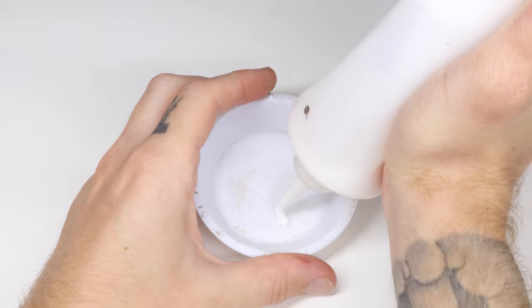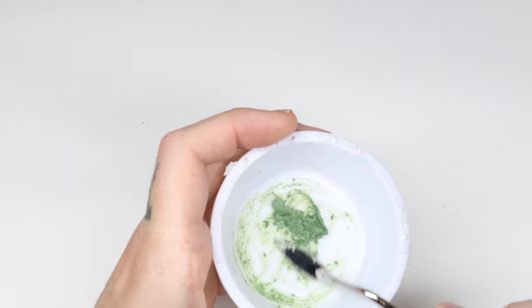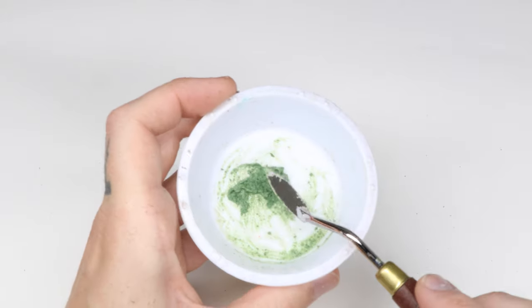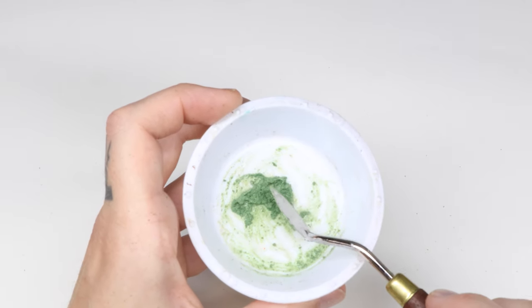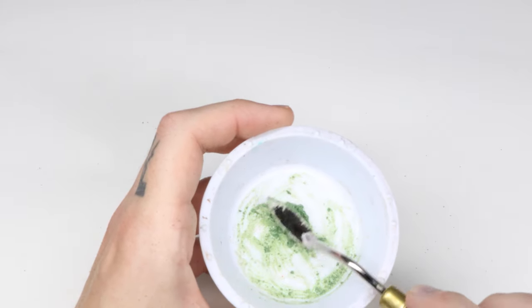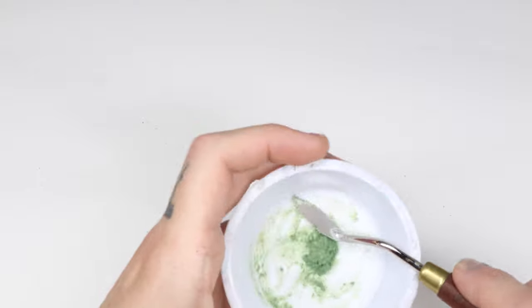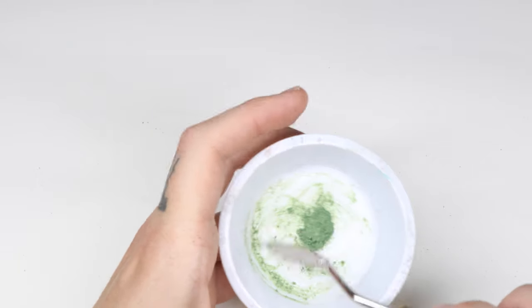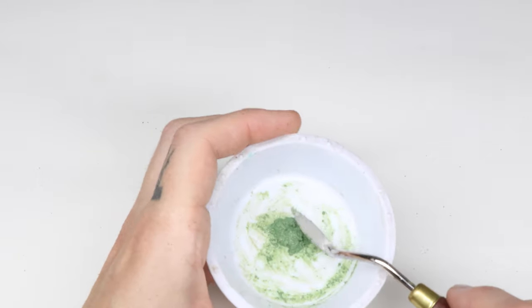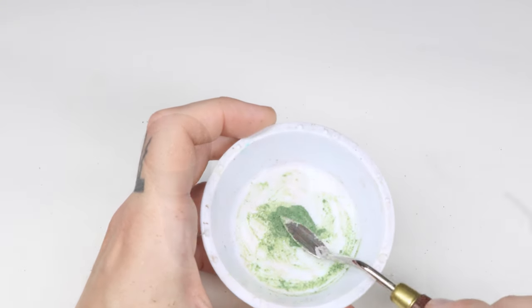In the first step we add some PVA glue and some moss effect to the bowl and mix it all well together. You want the mixture to be wet, like right here, so that it properly adheres to the base. If it's too runny the effect won't be good and you won't have a good sculpt; if it's too dry it really won't adhere to the base. As you can see the mix is very tinted with the white of the glue — the glue will dry clear so you don't have to worry about that.